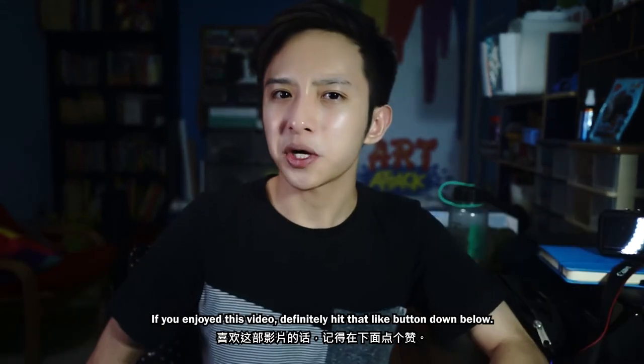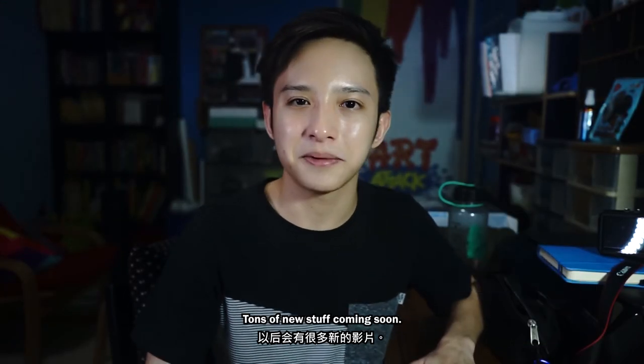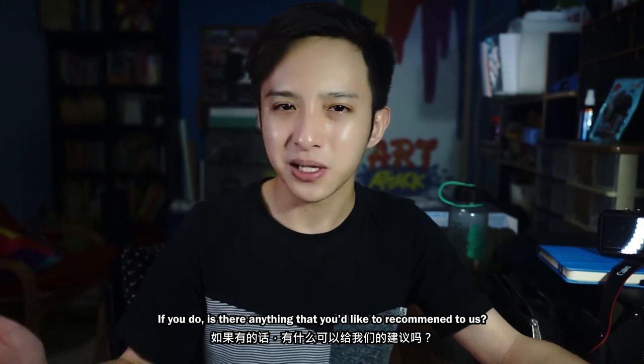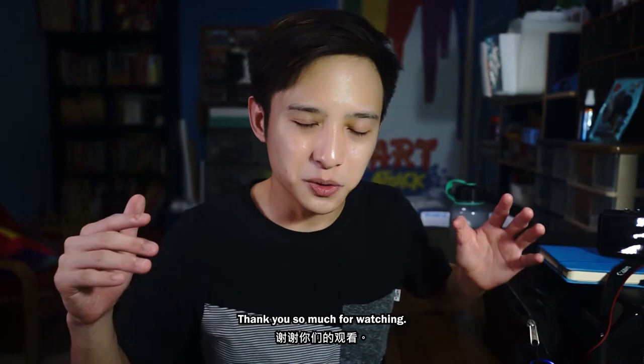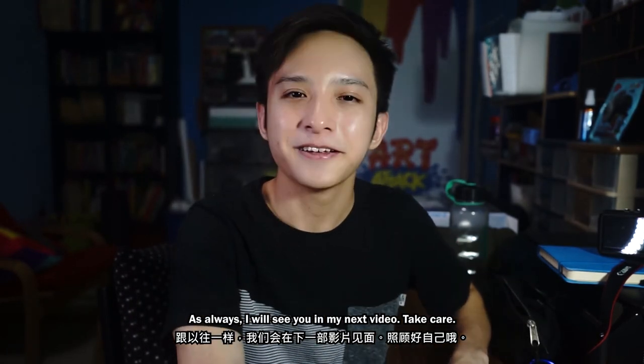That basically wraps it up for today's video. I hope you guys enjoyed this little show-and-tell segment. If you enjoyed this video, definitely hit that like button down below. If you haven't subscribed yet, definitely consider it — tons of new stuff coming soon. Before this video ends, I'd like to ask: do you own any video equipment, and if you do, is there anything you'd like to recommend? Leave it down in the comments below. Thank you so much for watching, and as always I will see you in my next video — take care.